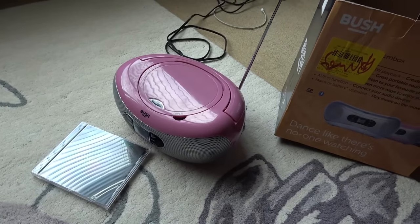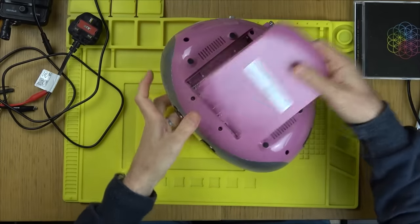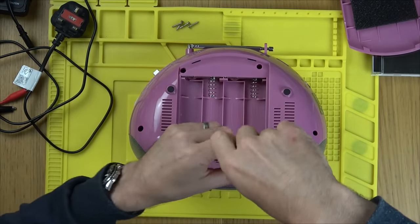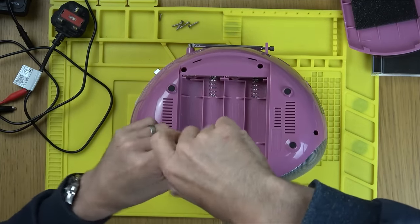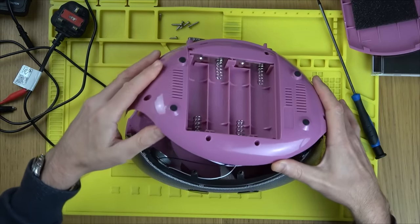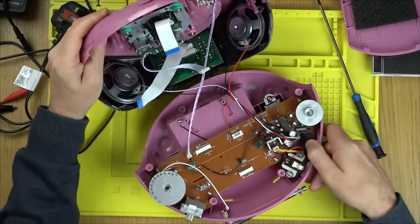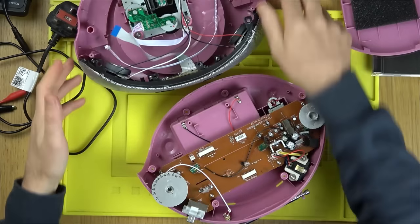Let's get it over to the mat and see if we can fix this. Unplugged, CD out, let's undo all the screws and see what we're left with. From memory, I've looked at something very similar a few years ago — it was sent over by Stuart from Infinite Bargains. I think the other one needed a new laser.